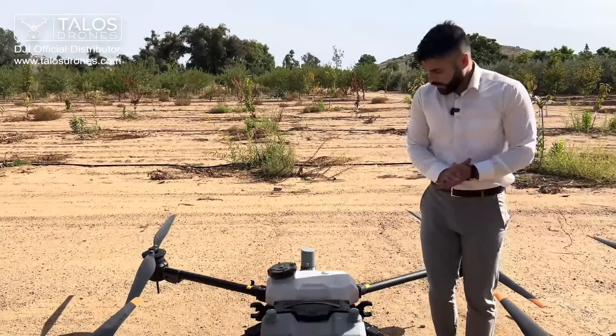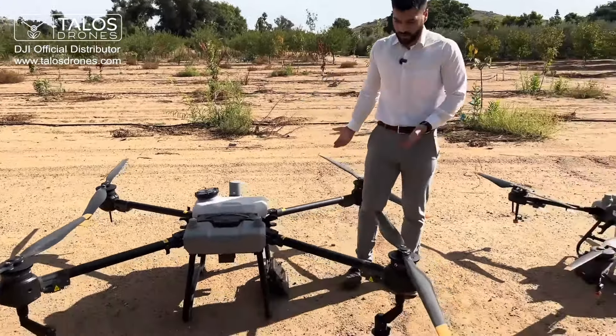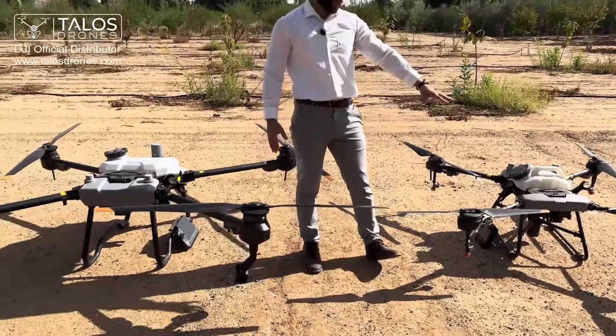Beyond that, the T20P has bigger propellers since it's a bigger drone — 54 inches versus 33 inches on the T10.